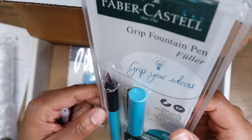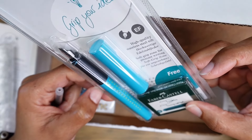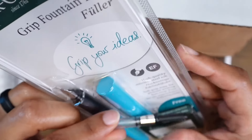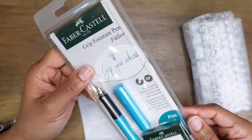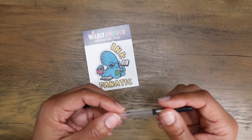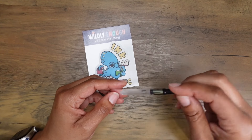It's the Faber-Castell Grip — this was a fountain pen that I was really curious about, and it's a nice color. I like it. It comes with turquoise ink cartridges and Ink Flight has thrown in a converter to go along with it. There's also a waterproof vinyl sticker — 'Ink Fanatic' — yes! Oh, that's nice. I'm more excited about this than the inks this month. It's an extra fine nib, and I like the little spring on the inside to break up the surface tension, so if you have a dry ink, that little spring hopefully will help with matters.